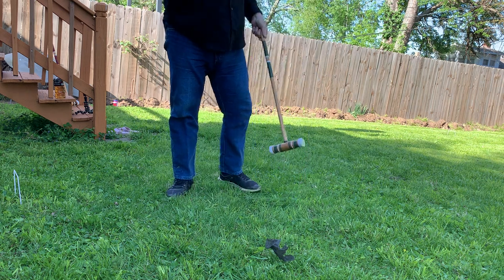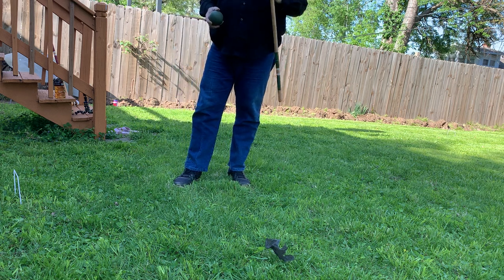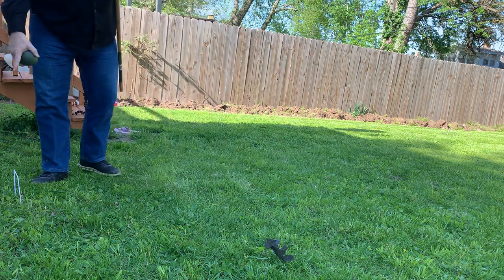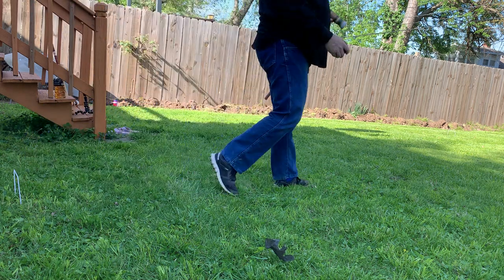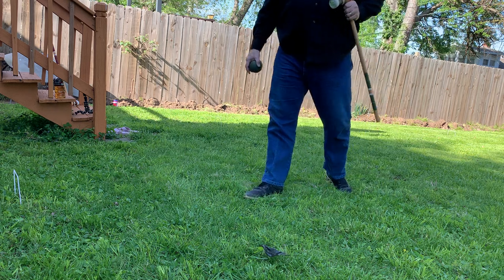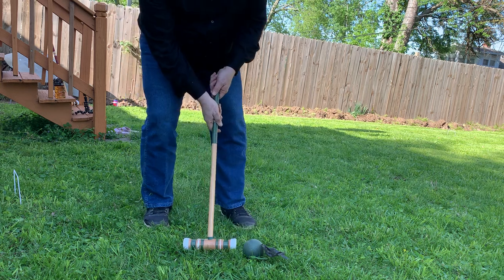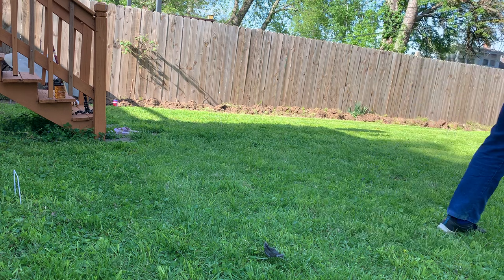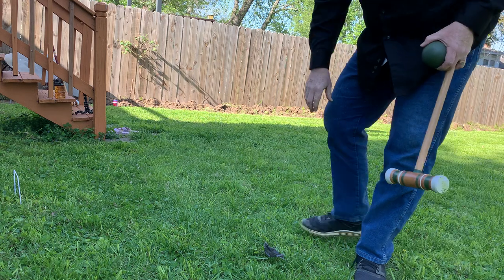Remember, croquet is an easy game. You're taking a mallet like this — it's got a head — and over here you've got wickets and there's a stake. At the other end of the field there's also a wicket and a stake. You hit the ball on the ground like so. If the grass is wet like it was earlier it doesn't go very far, but now that the grass is drying it goes kind of far. I'm very happy.